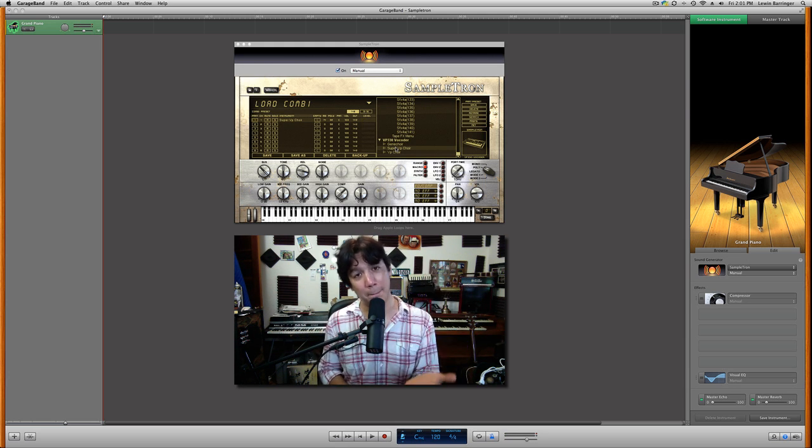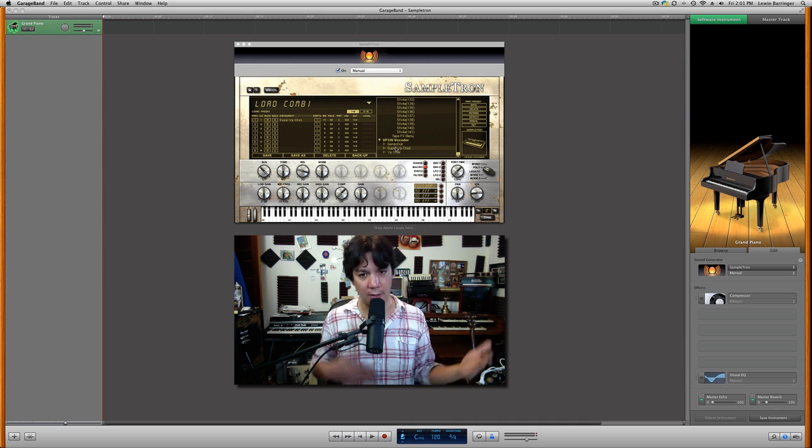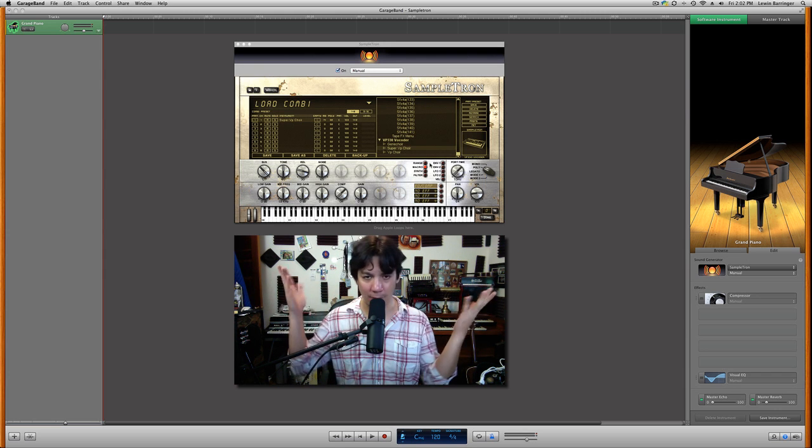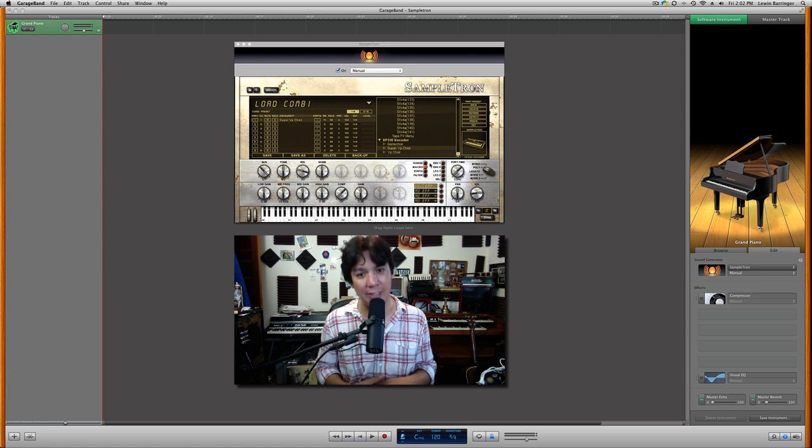You can also combine these sounds — you can layer them up to 16 layers and save all these combinations. So you could layer an Optigon sound with a Mellotron sound or whatever combinations you'd like. Across the keyboard interface on screen, you have EQs from low gain to high gain, a compressor, a pre-gain knob, a master volume, and pan left and right. You can also switch from mono to poly to legato — all sorts of ways to manipulate these sounds. It's a very easy, intuitive program to use, and I love Sampletron because it's so easy to experiment with.